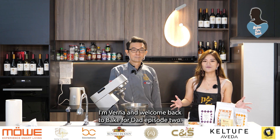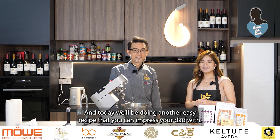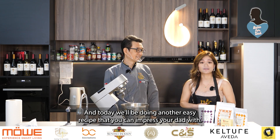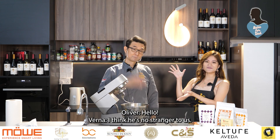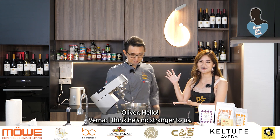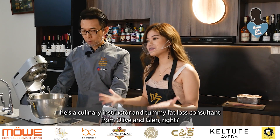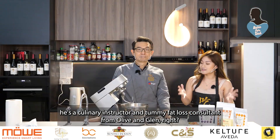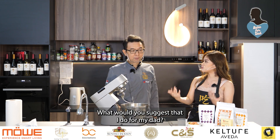Hi everybody, I'm Verna and welcome back to Bake for Dad episode 2. Today we'll be doing another easy recipe that you can impress your dad with, and today we have Chef Oliver Lim. I think he's no stranger to us — he's a culinary instructor and tummy fat loss consultant from Olive and Glen. So Chef, what are we doing today? What do you suggest that I do for my dad?